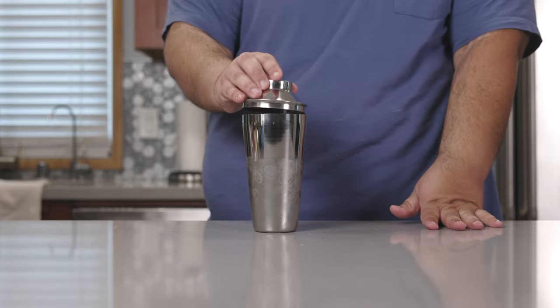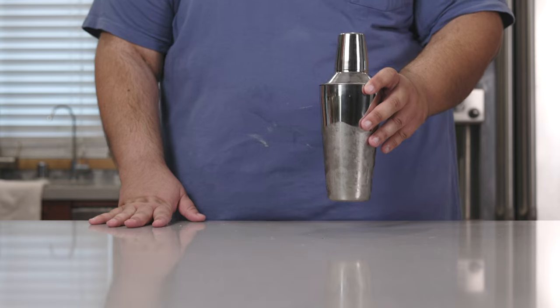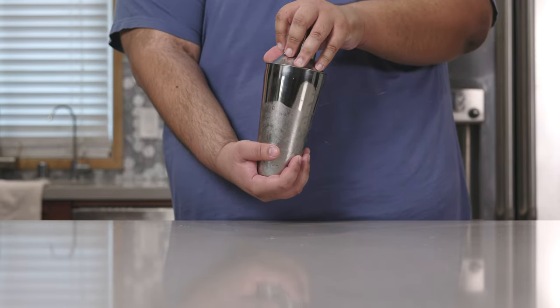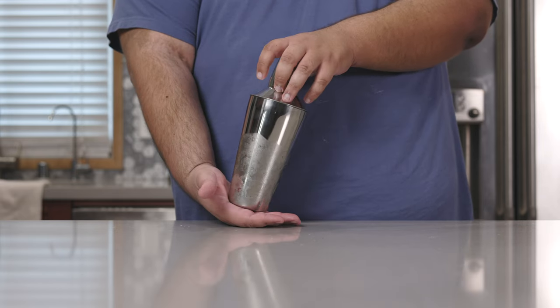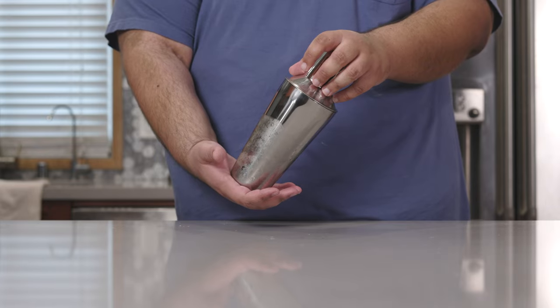Put the strainer on and the lid. A quick word on cocktail shaking: one hand at the bottom and one hand on top. That way, as you shake, the lid doesn't go flying off. And trust me, I don't want John Taffer chewing up my ass.